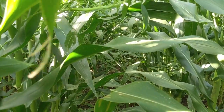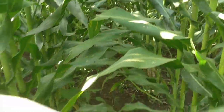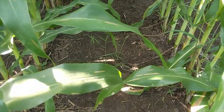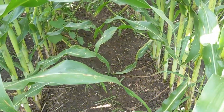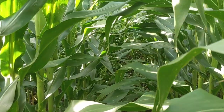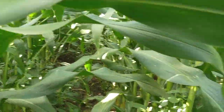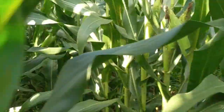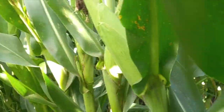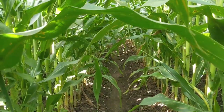Our weed control overall isn't too bad. We've got a few weeds that came up later in the season that we didn't get — primarily some waterhemp and just a little bit of foxtail — but overall the field has stayed pretty clean.